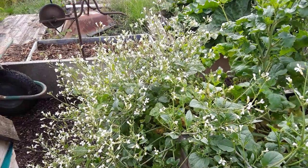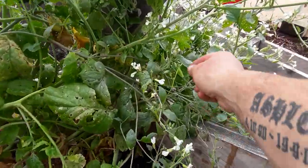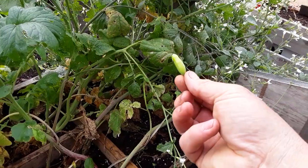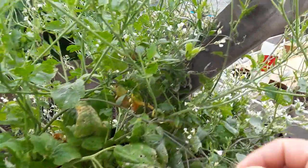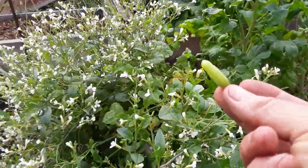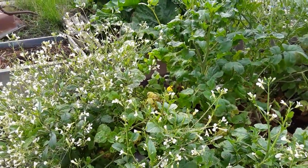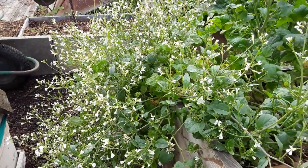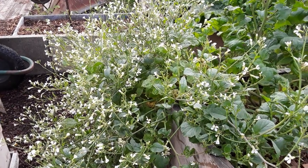These are radishes — the ones I've let go to seed. Sparkler threes. We're getting some lovely seed pods on these now. Basically you get more seed pods out of the radish this way, and they're quite strong. Very nice, and a great addition — the heat's just kicking in. A nice addition to my lunch box.